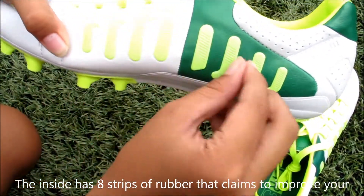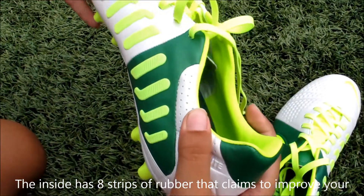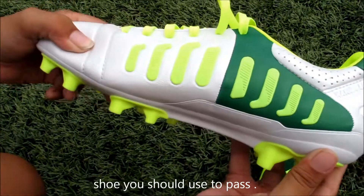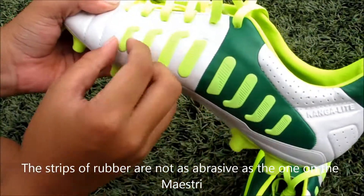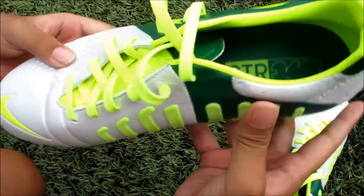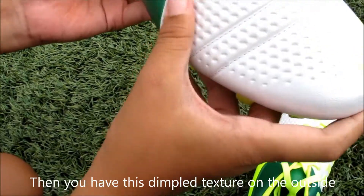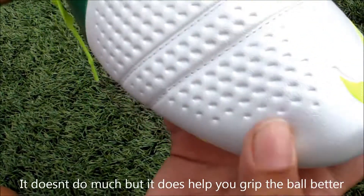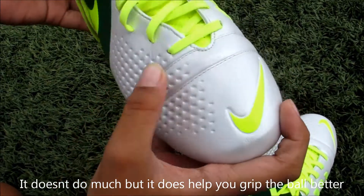On the inside, you have 8 strips of rubber here that they claim to have improved your passing, but it doesn't — it just shows you a guide on where you should pass on the ball. These rubbers are not as grippy as what you can get on the Nike street, but it's still good. And you have this kind of dimple texture here on the ball which is interesting — it doesn't really do much but it does help you a bit.